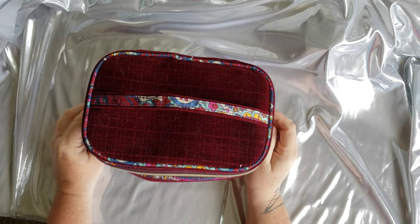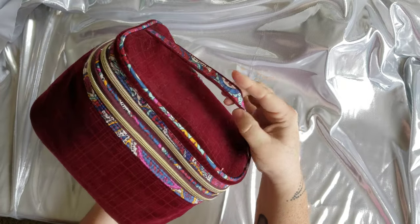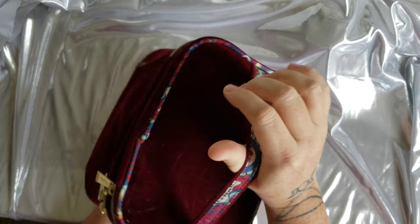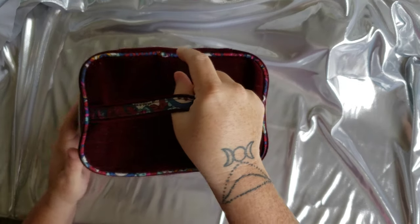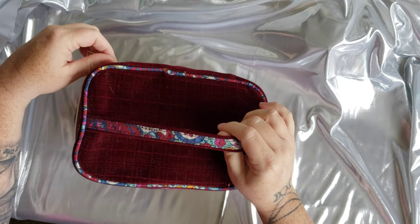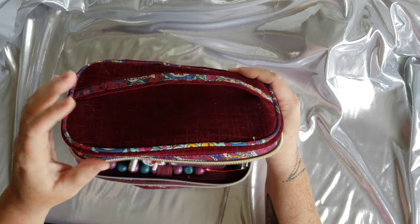So without further ado, let's get started. Like I said, this is just a makeup bag that I found at Berks. I think I paid like $7 for it — it was really cheap. It has two different compartments.